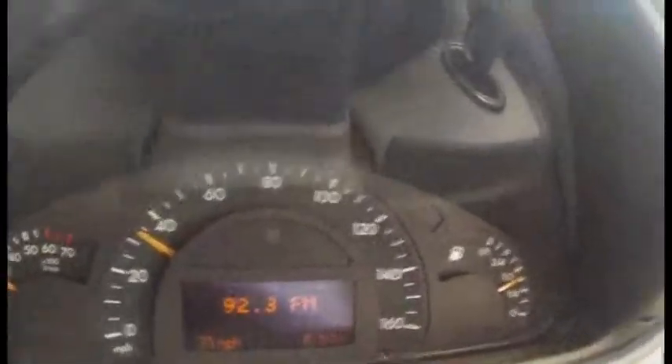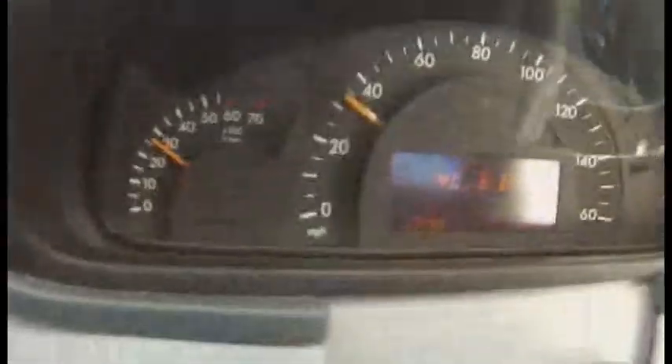The Kompressor means it has a supercharger in it. It's a 1.8-liter engine producing about 190 horsepower. The compressor kicks in at about 1,800 RPM. As you can see, the compressor would be on right now. It's got a slight little wind sound to it — that's the sound of a compressor.